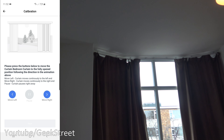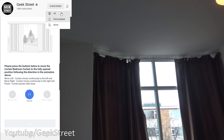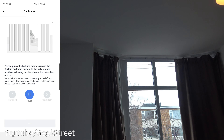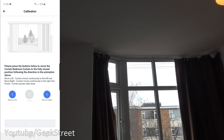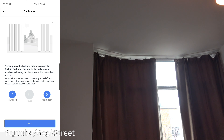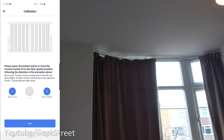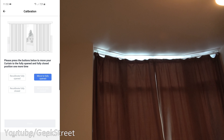Now we calibrate the curtains. The left one needs to be put into the open position — use the arrows at the bottom to position it correctly. Next, get it to the perfect closed position. Then do the same for the curtain on the right — open position, then closed position.